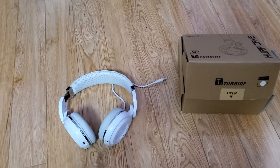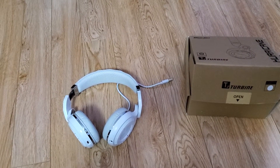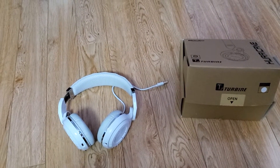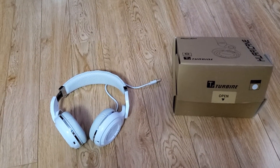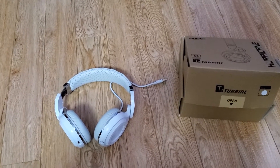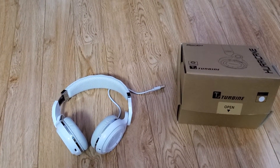They only cost me $30 at the time when I bought them. I don't know how much they are right now — there's probably a newer model — but I'm pretty sure it can't be much more expensive, so I'm gonna put a link in the description if you guys want to check it out.